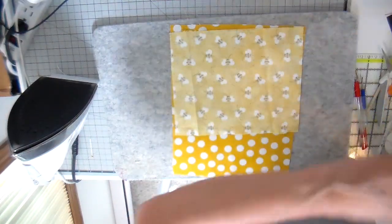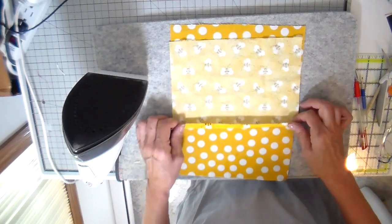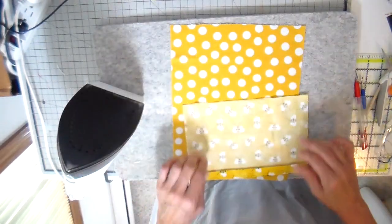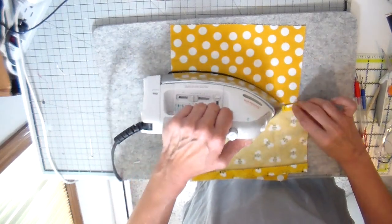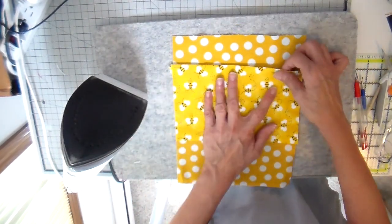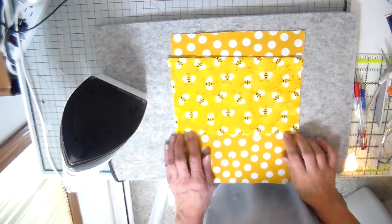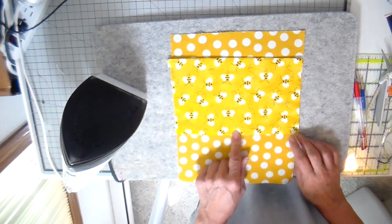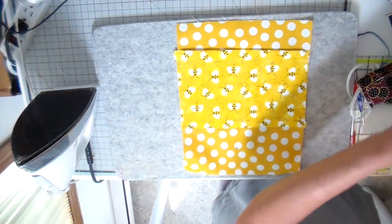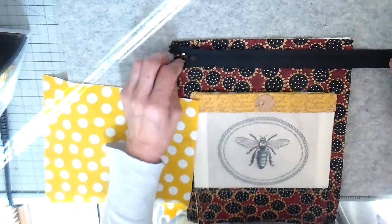I wanted to add one more patch pocket to my lining. I'm folding the top down about three-fourths of an inch, then another three-fourths of an inch for the top hem, and turning down the bottom once. I iron it, stitch the top into place, then add the bottom stitching. I also put a line right down the middle to make it a divided pocket. All my pockets are done and it's on to the zipper.